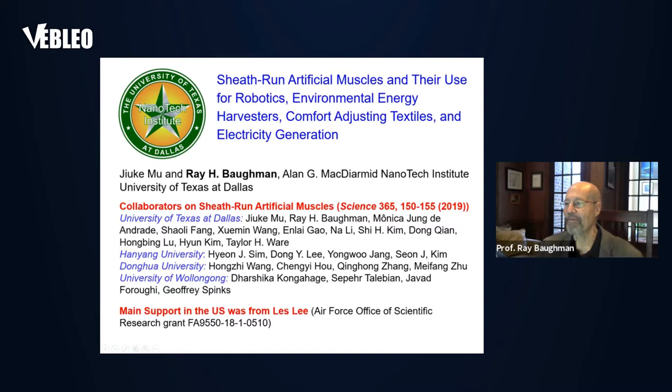This is a team effort with a large number of individuals. The key individual in the laboratory is Juken Mu, who is my postdoc. You can see here many collaborators from around the world — from China, Korea, and from Australia, and of course from the United States, where I'm located.